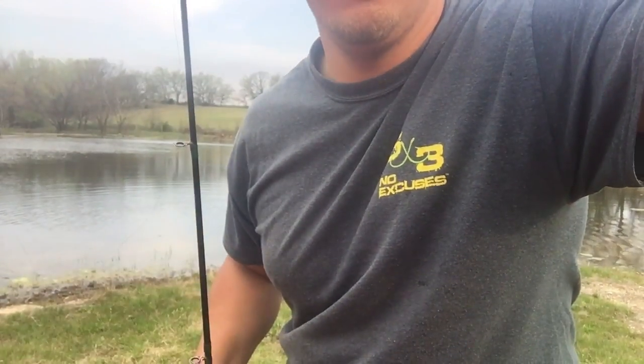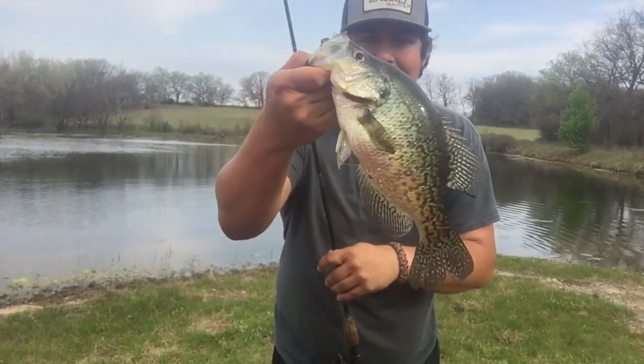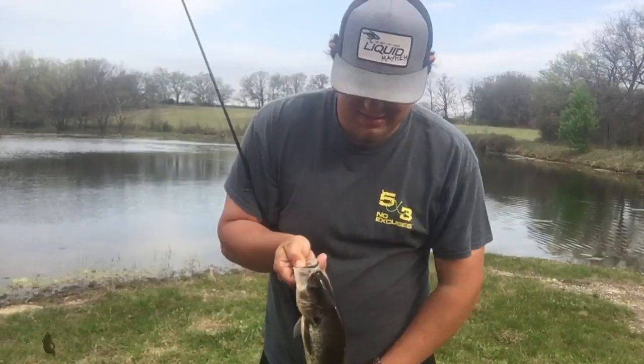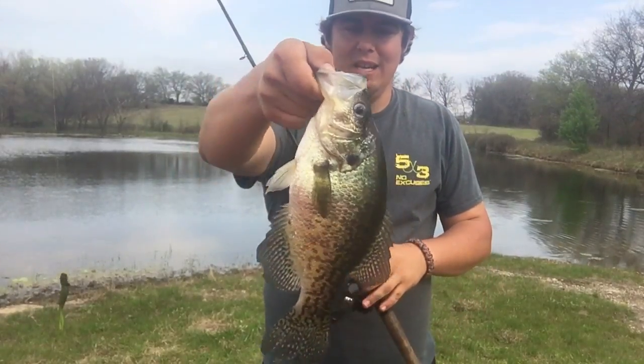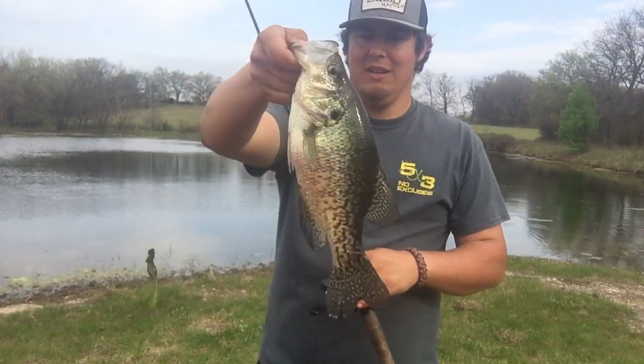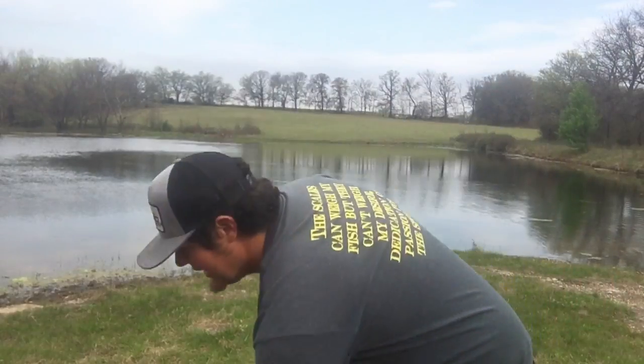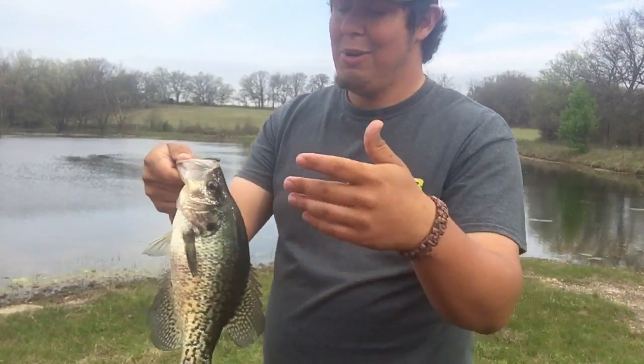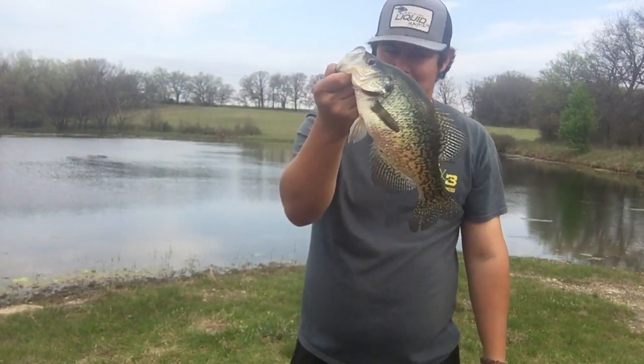Sorry guys, the camera fell over — it got windy. But that last cast caught a big old crappie. Look at the size of that thing. That is a nice crappie. Look at that — doesn't only catch bass, it'll catch a crappie too.